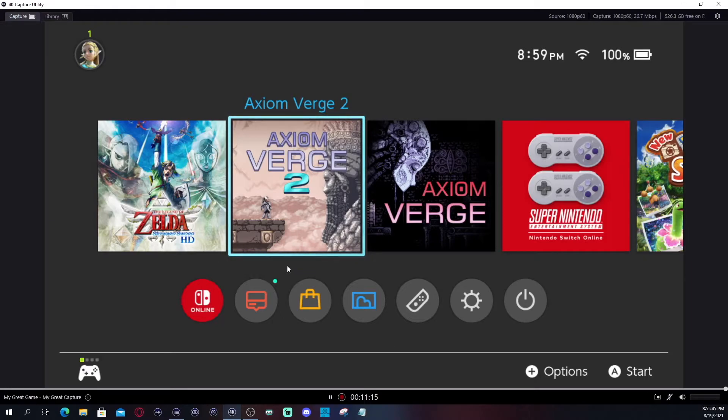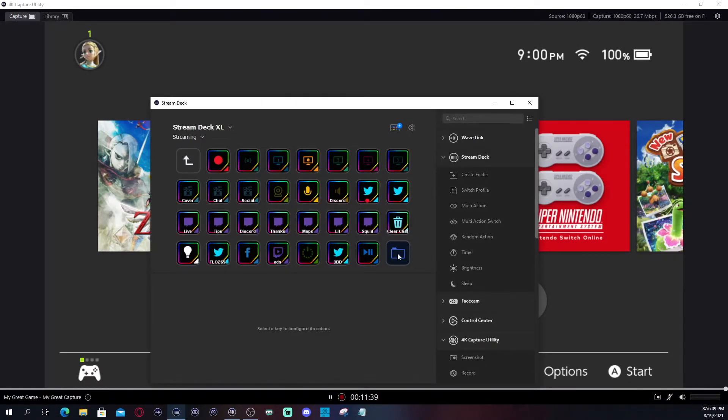This button here is for live commentary. One of the cool features of using 4K Capture Utility is flashback recording. I haven't set up flashback or instant replay in my OBS, so when I'm recording gameplay and want to capture an instant moment, I can actually do flashback recording here in 4K Capture Utility.